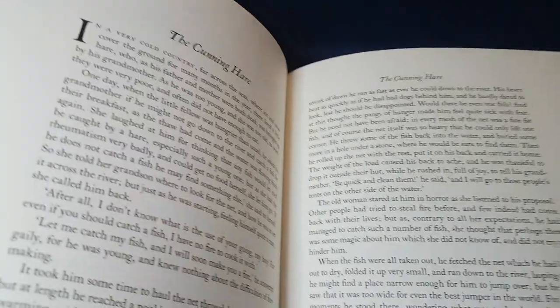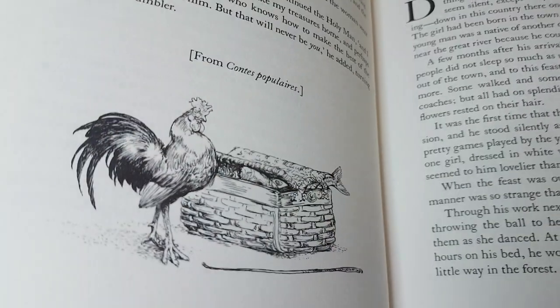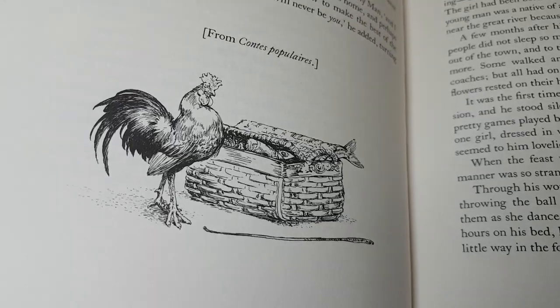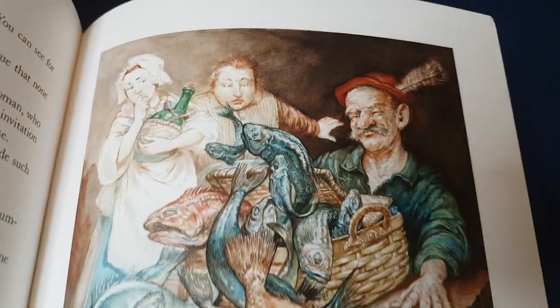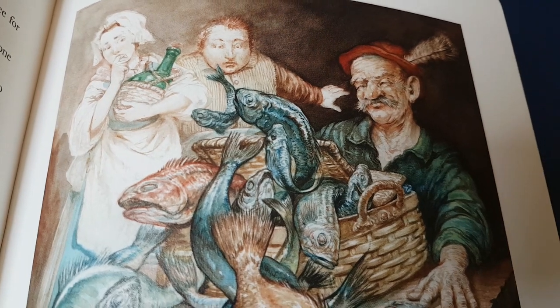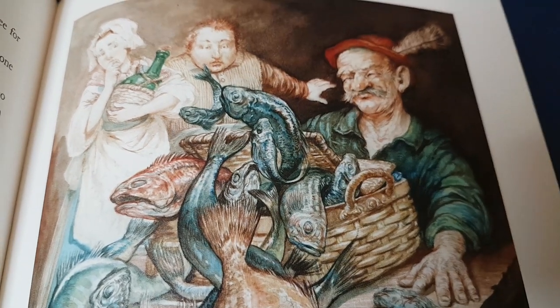He's a fantastic storyteller. Of course, these are all adaptations from the originals — Andrew Lang's adaptations from the originals. The Folio Society hasn't changed anything to Andrew Lang's words, other than adding these wonderful illustrations.